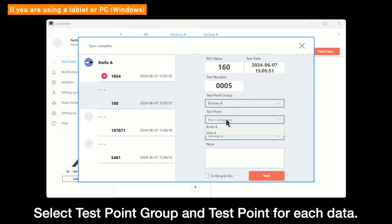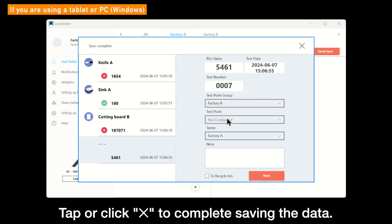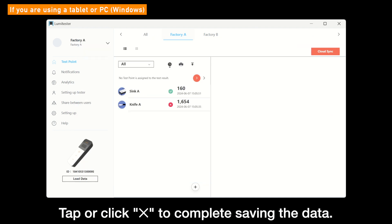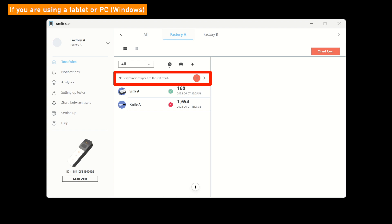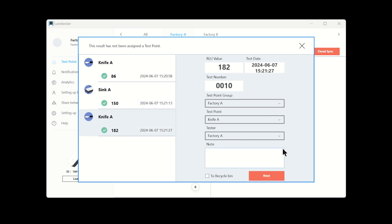Please set Test Point Group and Test Point to each data, and click Next to check the next result. When you have finished entering the results, click or tap the Cross button in the upper right corner to complete saving results. If you saved results without setting Test Point Group, Test Point, or Tester, the number of results that were not completely set will be displayed. Click here to resume your setting process.